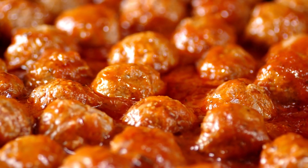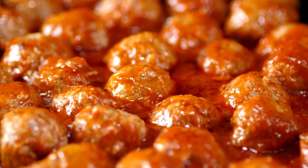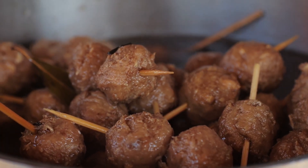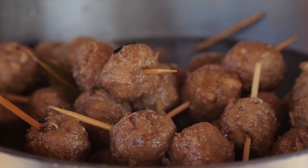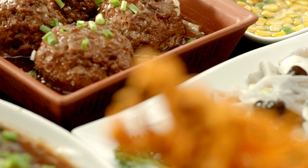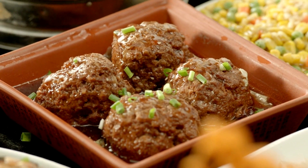Ni hao, foodies! Welcome back to our culinary adventure through the diverse flavors of China. Today, we're exploring a dish that's as bold and iconic as its name suggests: Jiangsu-style lion's head meatballs. But before we dive into the kitchen, let's uncover some fascinating unknown facts about this beloved Chinese dish.